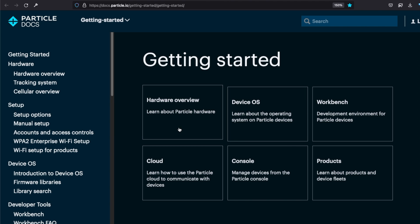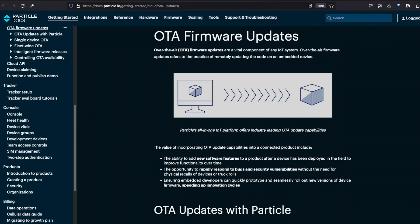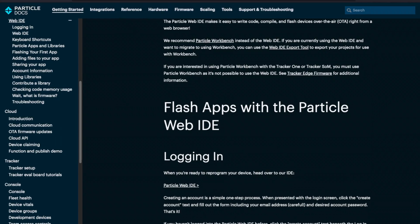This Photon also has all the benefits of the Particle IoT platform as a service, which includes OTA updating capabilities, as well as an API, CLI, and online IDE.